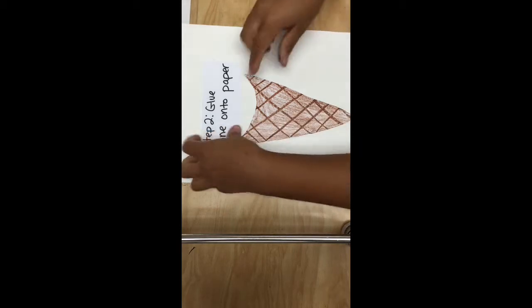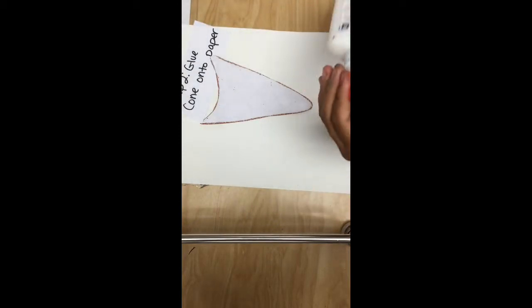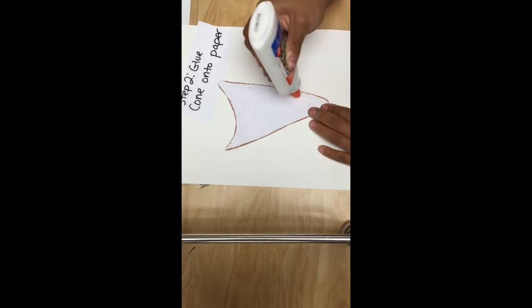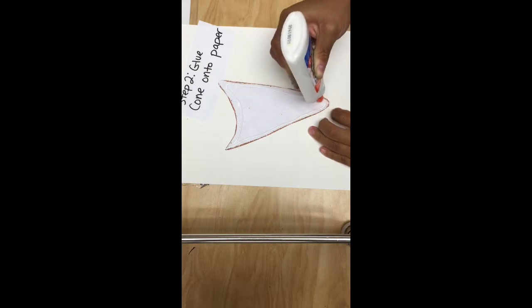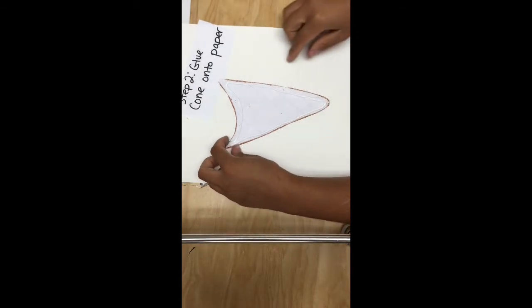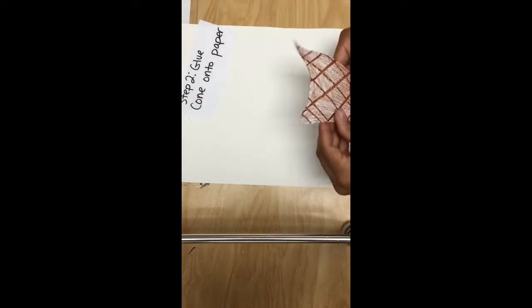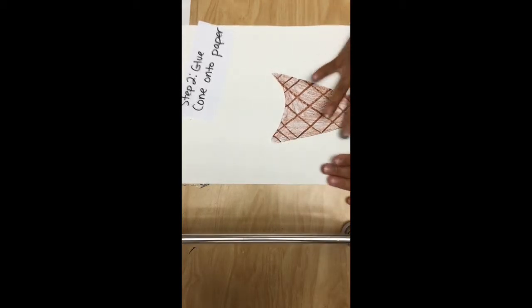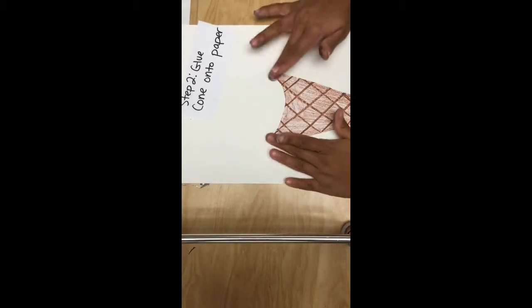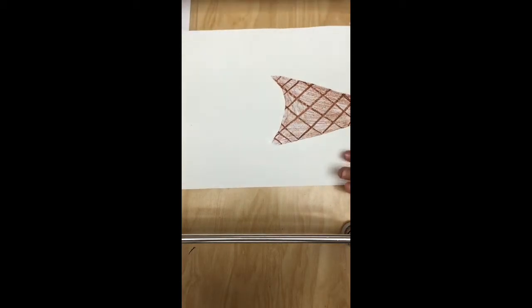Alright, step two. We're going to glue the cone onto this wonderful sturdy watercolor paper. What you do is get your glue, make sure it's open. And then you just put glue all around the edge of the cone. Don't have to put too much. And then you glue it at the bottom center of the paper. Tap it a little bit, get those edges down, press a little bit more. And we are done with step two.